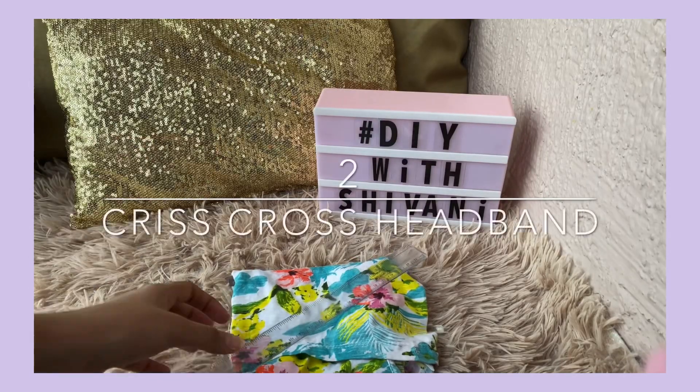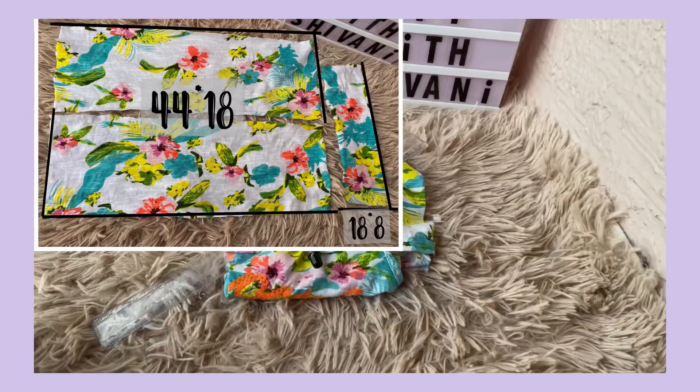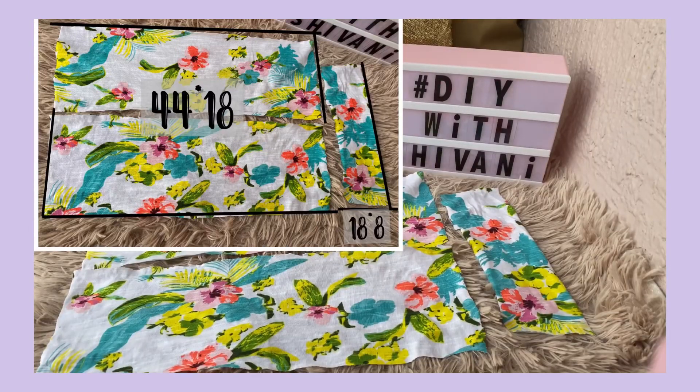For the second headband, I use another cloth piece, marker and scale. The fabrics are also mentioned in the video and in the description box.